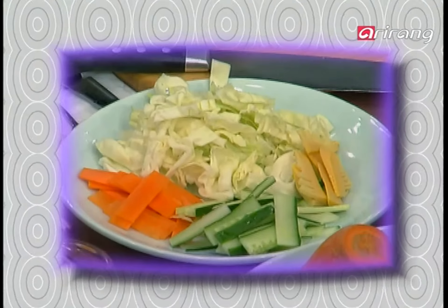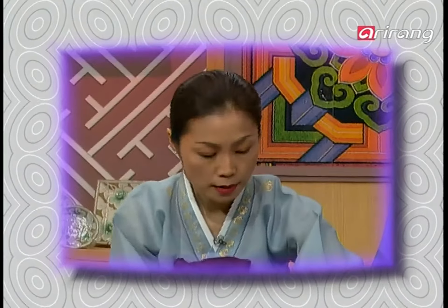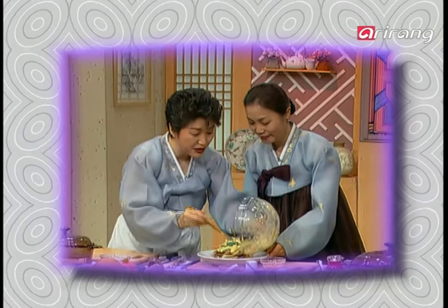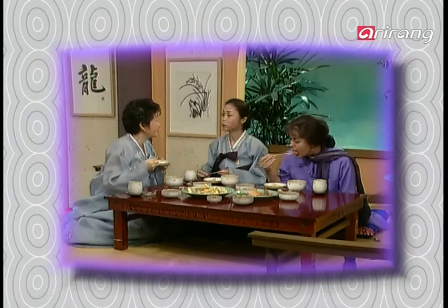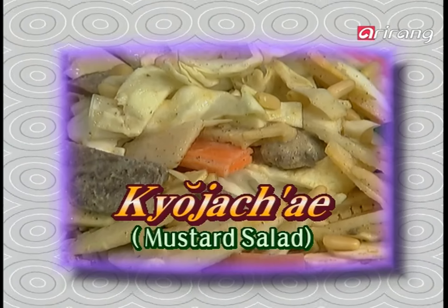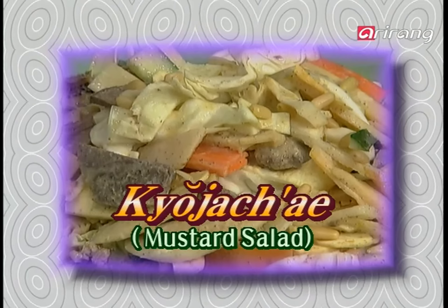Today we are going to show you kyojache, or mustard salad, which is mixed with fresh vegetables, cooked and pressed beef, and spicy sweet mustard dressing. You can enjoy a tangy, refreshing taste from kyojache, which complements your barbecue and arouses your appetite on hot and steamy summer days.